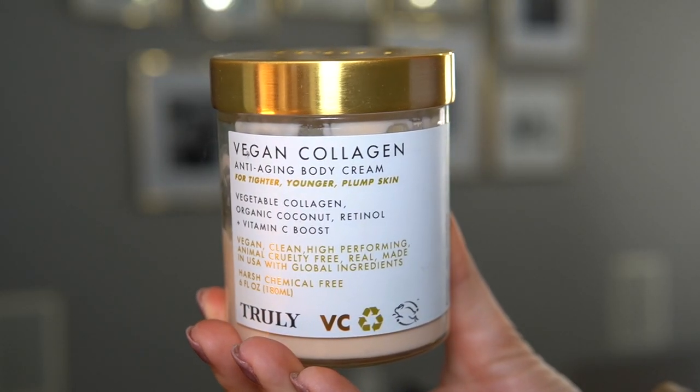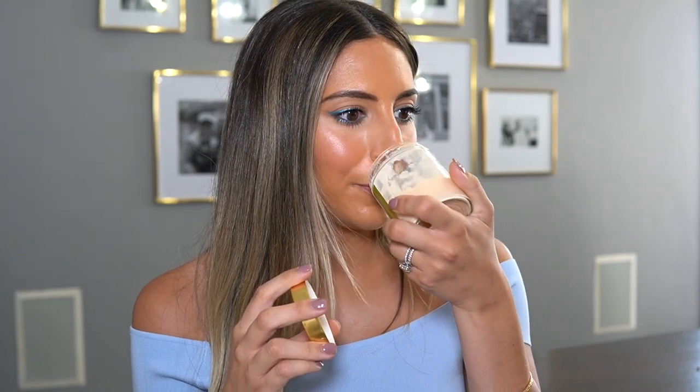The next body product is the Truly Beauty Vegan Collagen Anti-Aging Body Cream for tighter, younger, plump skin. It includes vegan collagen, organic coconut, retinol, and a vitamin C boost. I absolutely love this because it makes your body so smooth. The smell is super light — really fresh, not too fruity, not vanilla, not too sweet. I love using this after the shower. It gives your body a really beautiful sheen, making it look so healthy.